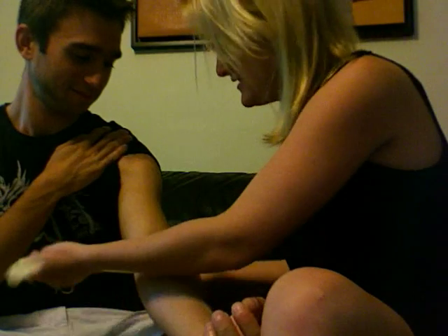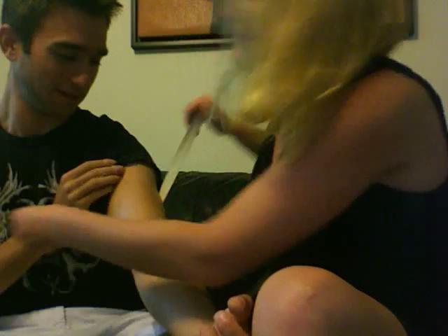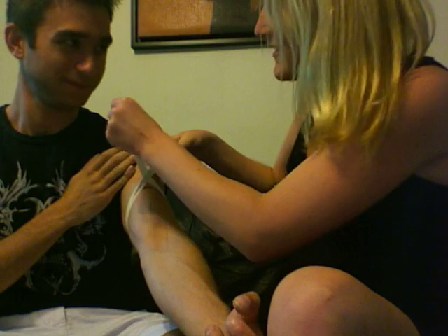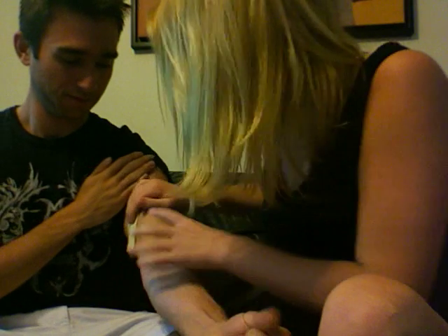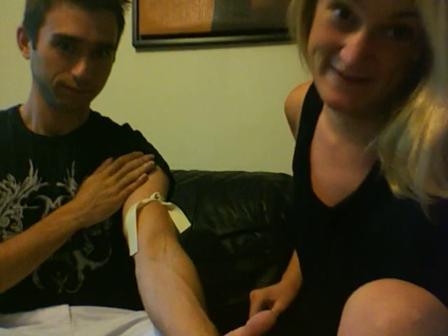So this is a tourniquet. I'm going to wrap it — okay, higher, I'm going to wrap it higher. All right. Oh cool, look, that one's popping. And I can see his vein popping. Yep, you can see it from there.